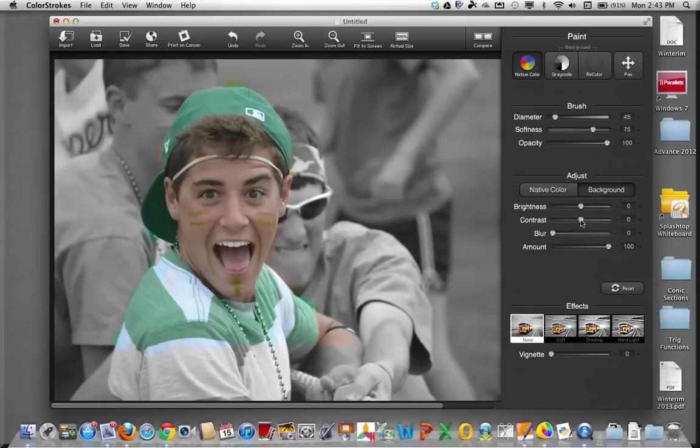You can also change the contrast of the background a little bit if you'd like, and you can adjust the brightness. There's also something called the mount, which adjusts the saturation of the background. Watch what happens to the color in the background as I slowly move this slider — you can see it becomes more saturated, all the way back to the original black and white background that we started with.